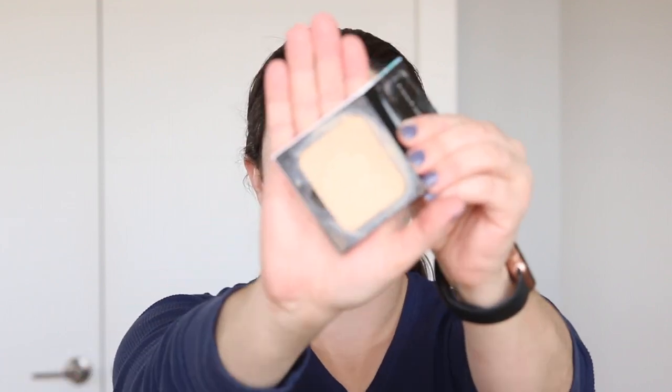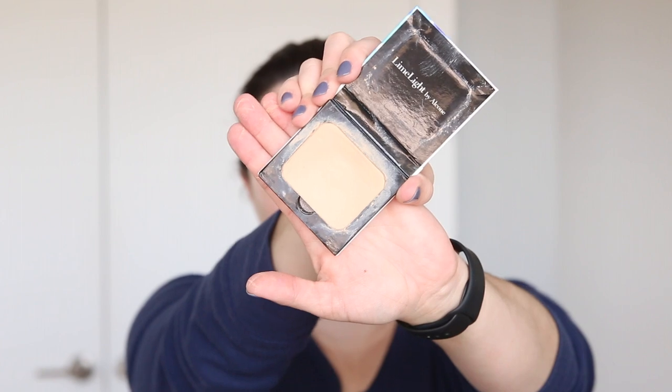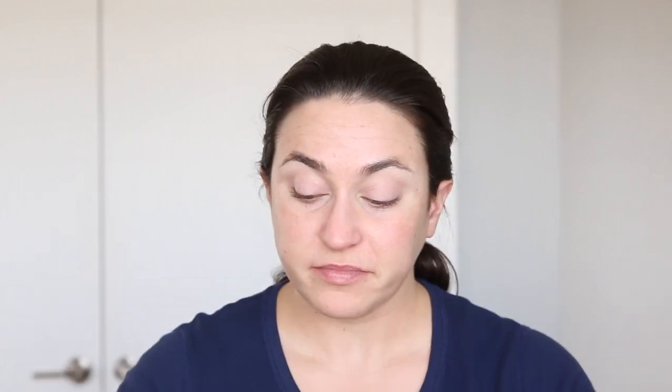The Limelight Botanical Foundation comes in a little recyclable cardboard container, and you've got your pan inside — it's a very generous pan size. They are magnetic, so for pro artists you can build custom palettes with these, and you can refill them if you don't want to waste. This is the shade Shinto Zero because I'm a zero. It's a yellow-based shade, and they do have more pink-based undertones, yellow-based, and some very deep skin tones with a range of undertones.